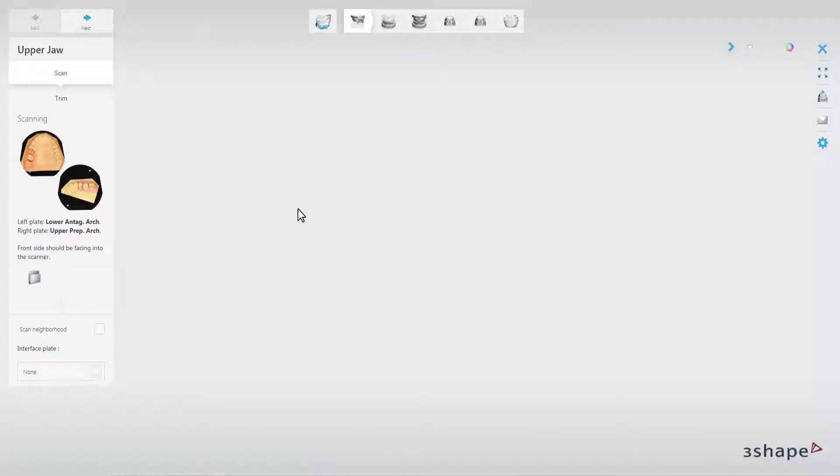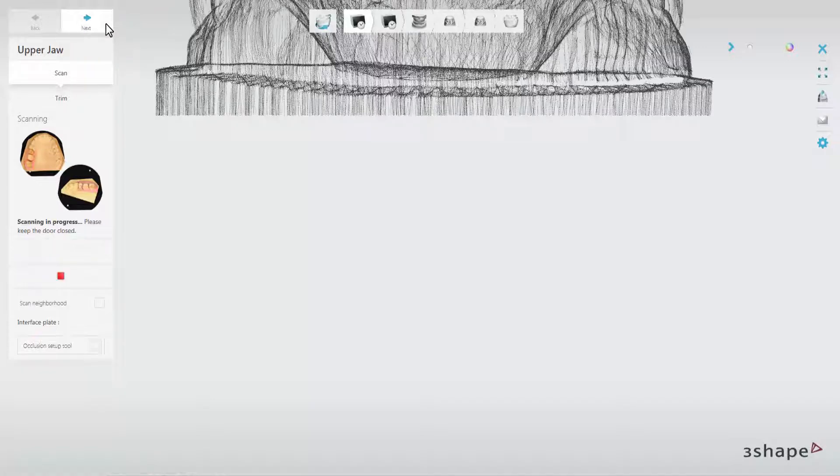The Scan-It Dental software will open. In the Interface Plate drop-down menu, choose Occlusion Setup Tool and click Next to start the scanning process.